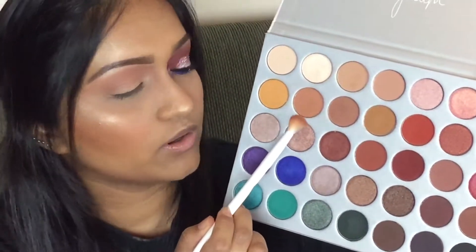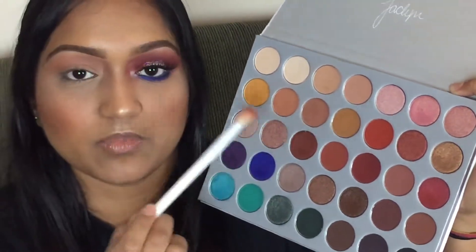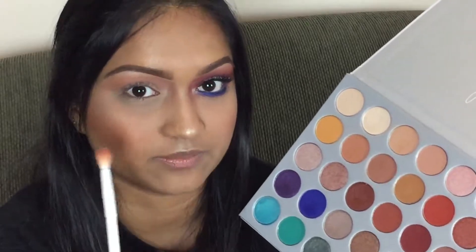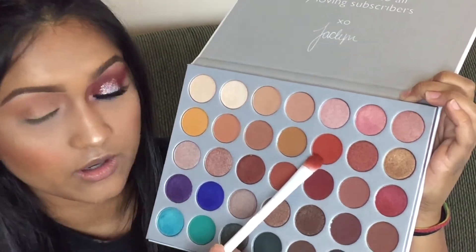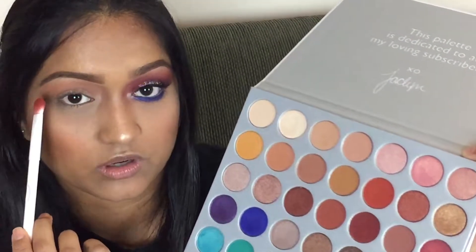After I buffed out Butter in my crease, I'm going to take Puder and Pukey, mix them both and put that a little bit right in the crease crease. Once that's done, I'm going to start building up the red. I'm going to take a flat brush and take this color right here — it's called Hunt — and I'm going to put that on my inner corner and my outer corner and just blend it in.